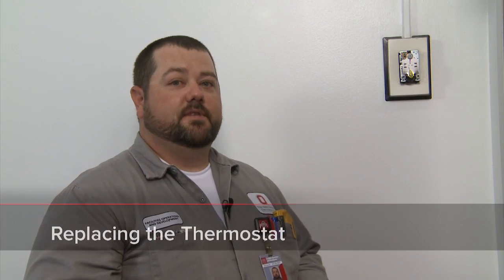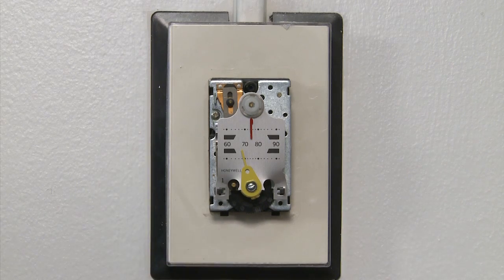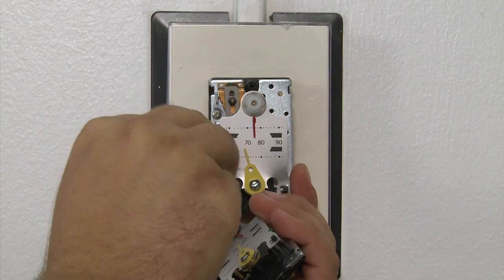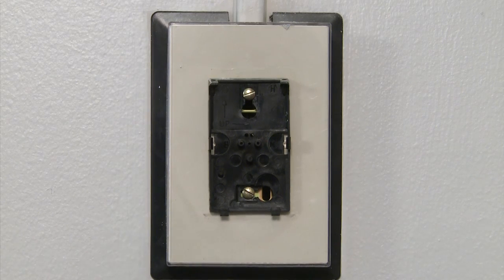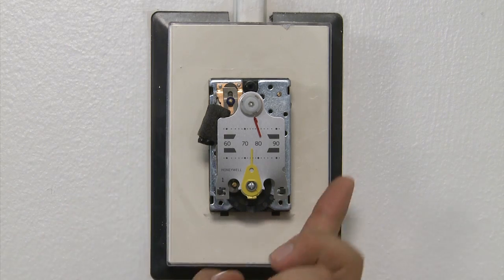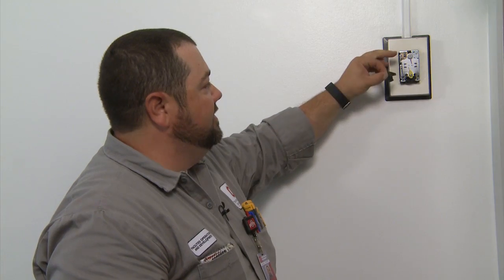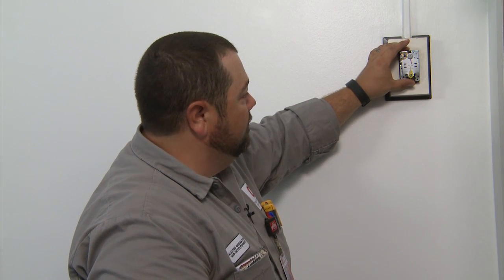Just in case you need to switch out your thermostat, on the sides there are two retention clips that hold this thermostat onto the thermostatic plate. Come at it from the side using your control screwdriver, releasing the clip on each side. Take the new thermostat, line up the back, and snap it into place making sure both retention clips have engaged. You'll notice a small felt piece on the side — you need to remove that to release the bi-metal so it can actually sense temperature. Then set it for room set point and calibrate the new thermostat.